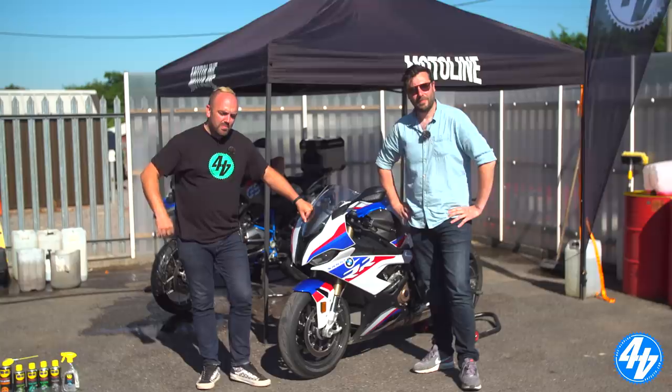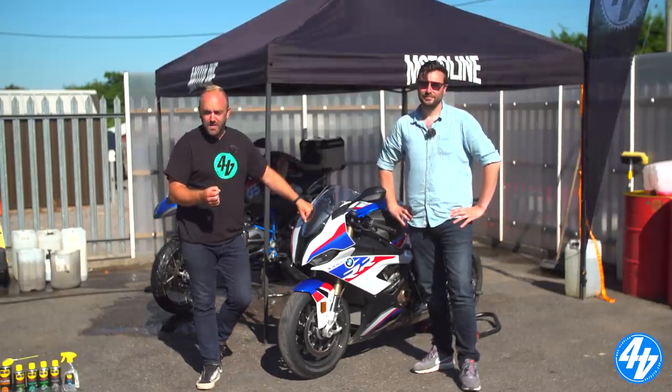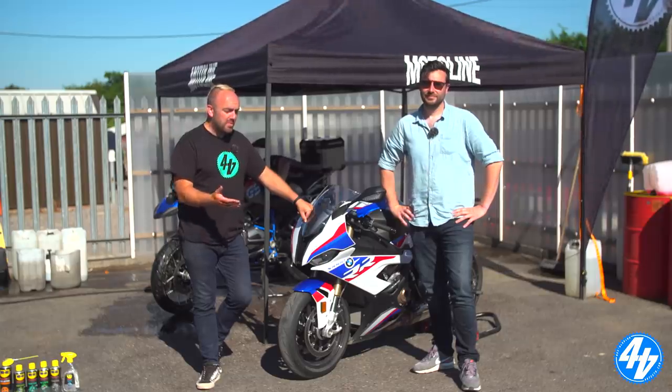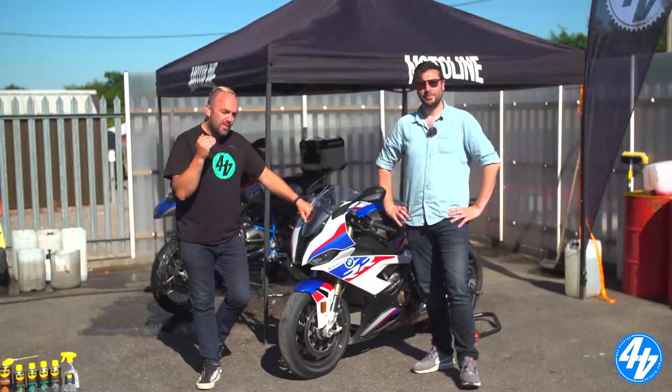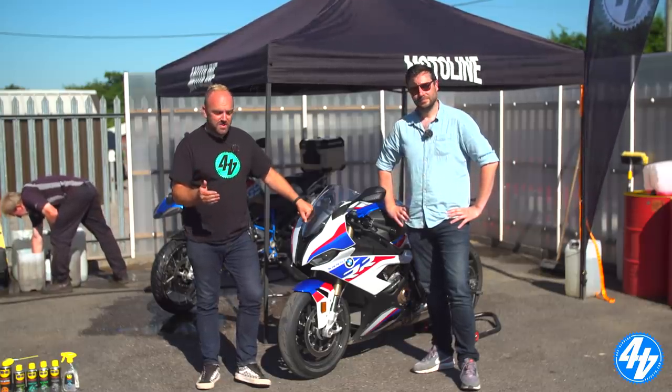Indeed. So we're very lucky - we get to work with blue chip companies like Bridgestone and now WD-40. Big thank you to those guys for supporting the channel. We thought it'd be a good opportunity to come down to Motorline slash Barnstone today.